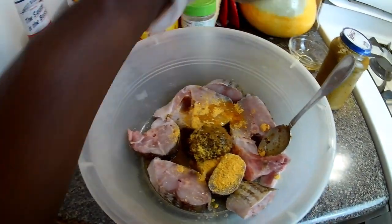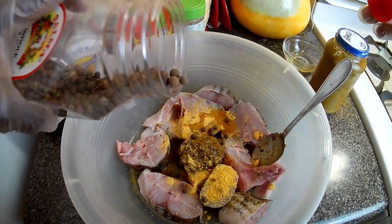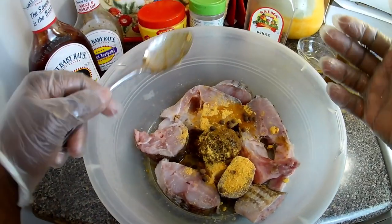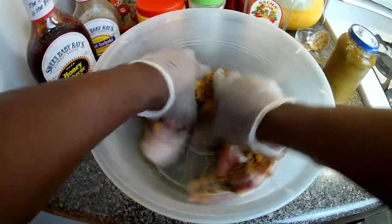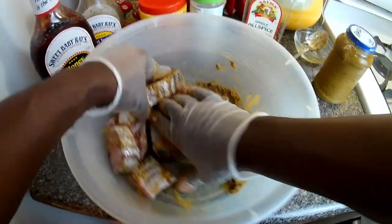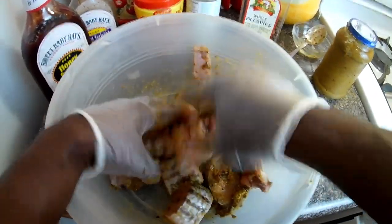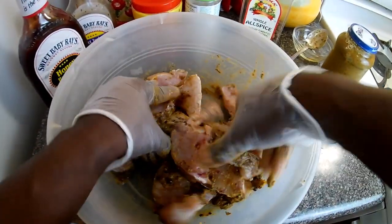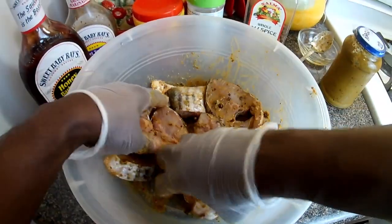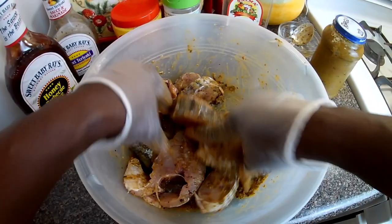Vegetable oil, some pimento — not much — and half a clove of garlic. I'll just use my hand to marinate this together. Since the jerk sauce has a lot of spice, you have to use your gloves. One thing I'm forgetting is the browning, so when next you see me I'll be adding a teaspoon of it to the fish.